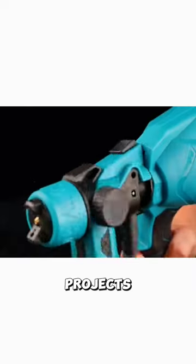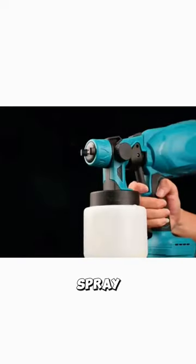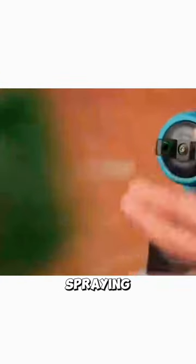Revolutionize your DIY projects with this electric spray gun. Say goodbye to tedious hand painting and hello to effortless spraying.